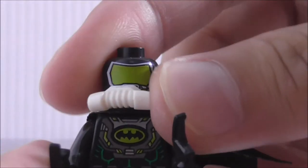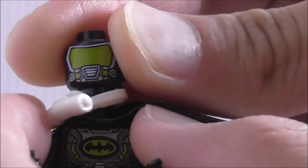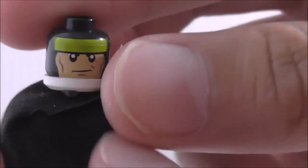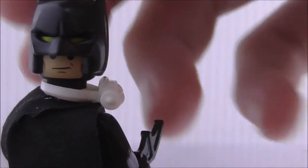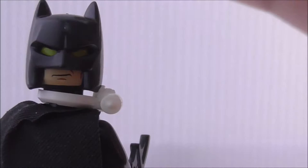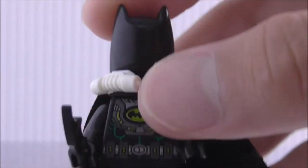The back printing looks really good — you've got the mask filtering out everything and the printing continuation. If you remove the cowl, you can see the face here is not the normal Batman face, but it does come with the normal Batman face as an alternate expression. He has green eyes, which is pretty cool.